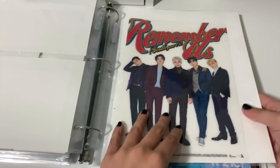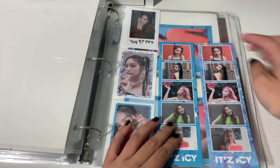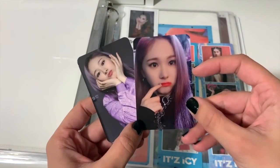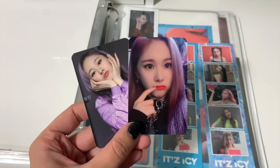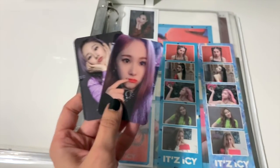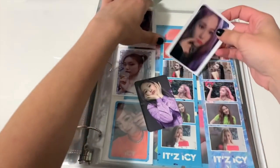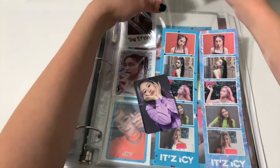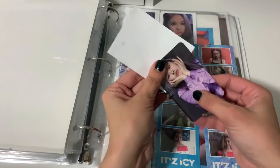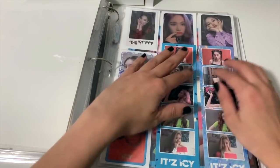Skipping ahead to the back — this is my random ITZY page. Now I'm going to have to either start a new page or just pop them in here to save on nine-pocket pages. My friend also gave me these two Everglow photocards, which is super exciting. I believe she is my bias — I don't know for sure yet, but she's definitely a strong contender. I'm just going to pop them up at the top for now. I know they're not ITZY so please don't yell at me, but I don't feel like starting a whole new nine-pocket page for just two photocards. We'll move them later.